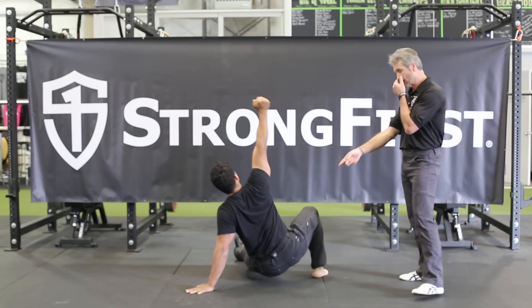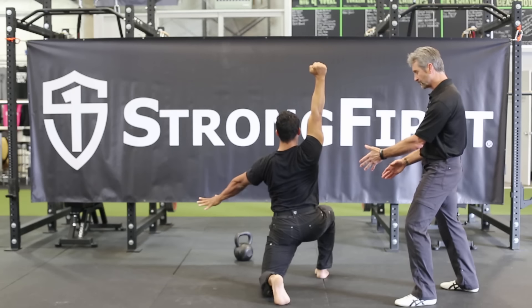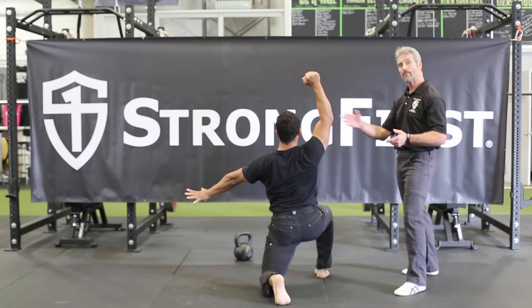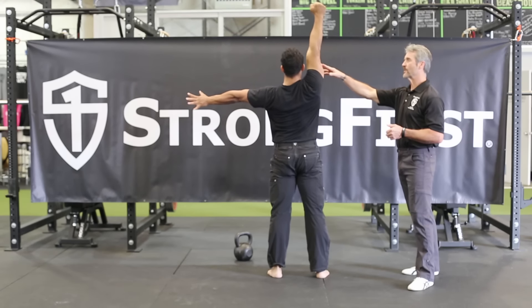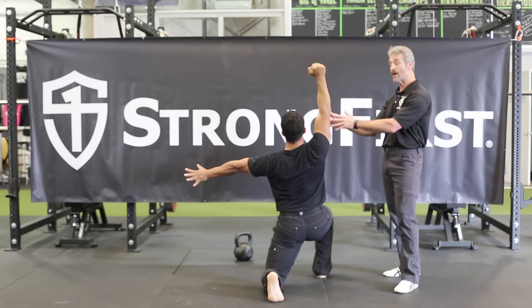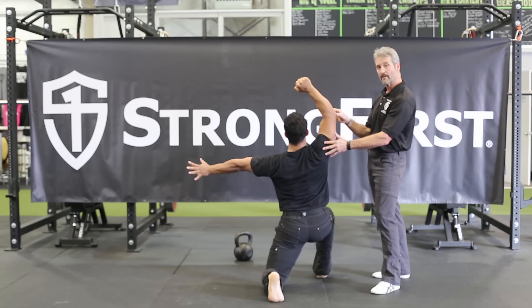He'll carry on to the low sweep, windshield wiper, and then in the lunge position we often see the elbow unlock. It straightens out sometimes at the top, and he'll unlock again as he comes down. You want to keep that elbow locked, because unlocking the elbow can greatly compromise shoulder stability.